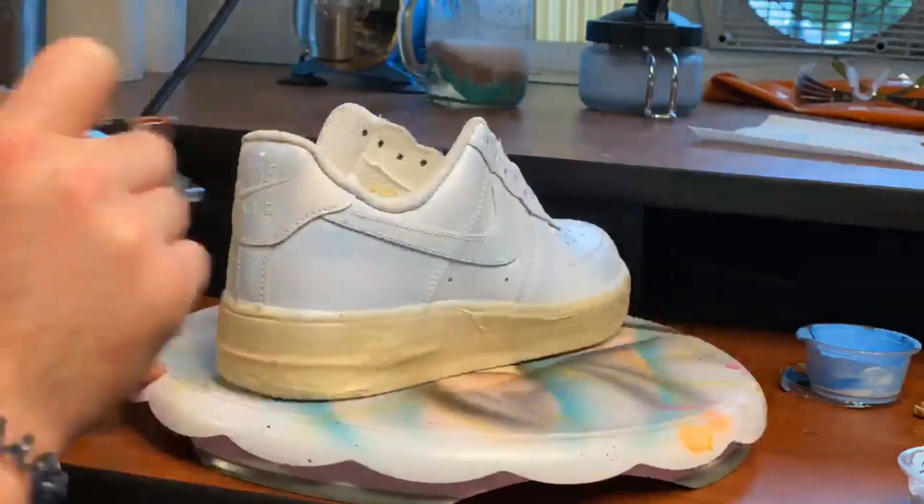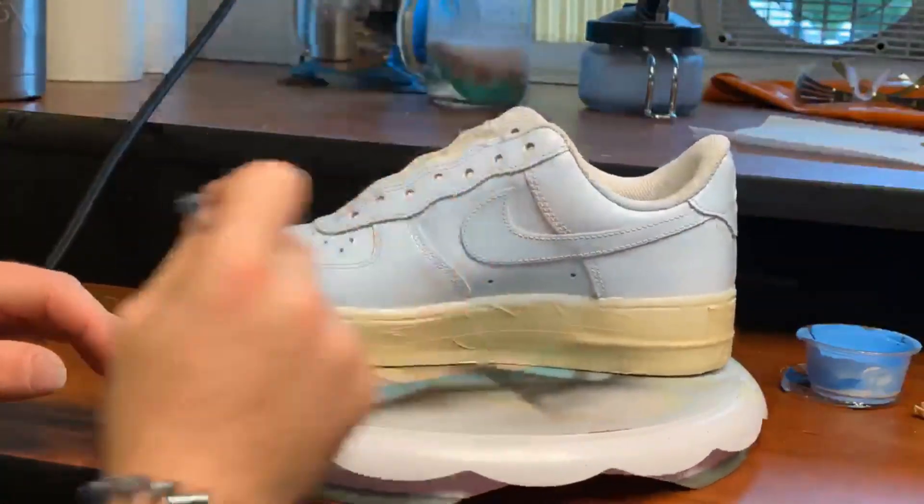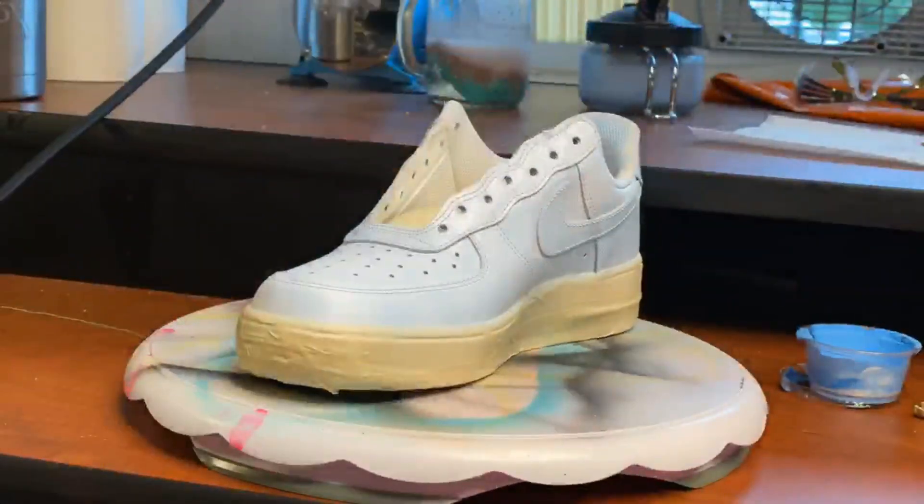So this first coat I'm laying down is almost not visible, but once you get those second and third coats down, this will be much more vibrant and it'll be the light blue that you want to achieve.